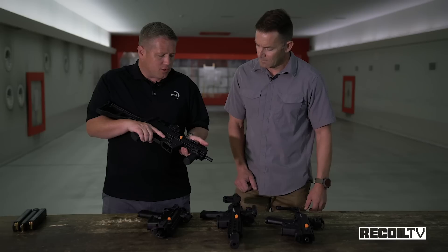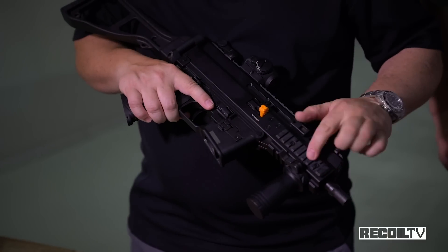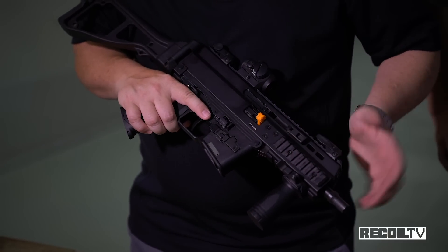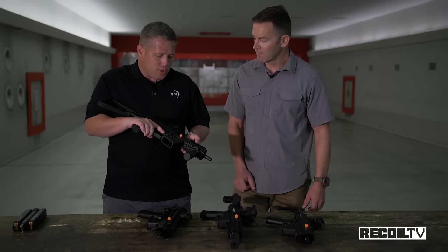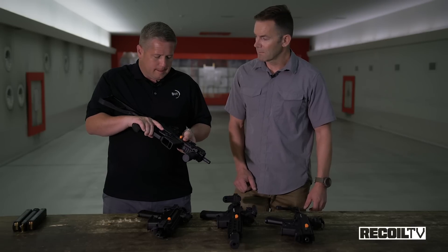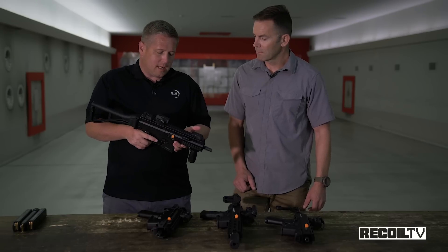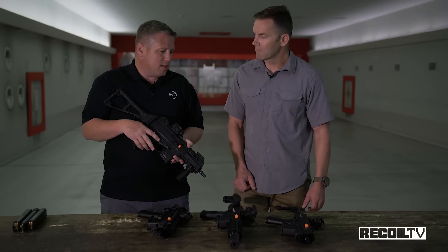Some of the other differences — refinements — between the APC-9 and the GHM-9 are the coatings. The APC-9 has a Teflon coating which helps with corrosion resistance and the smoothness of operation. The bolts have a little bit of a different treatment: the APC-9 bolts are hardened and nitrided. Also, with the APC-9 series from the beginning, you have a captured recoil spring. In the GHM-9 you don't have the captured recoil spring, so you have to be a little bit careful during disassembly.